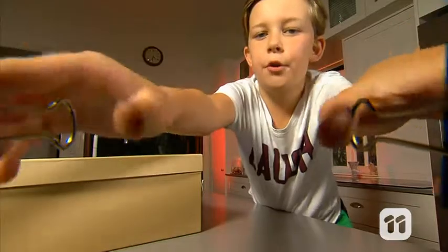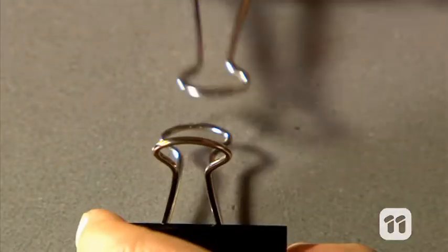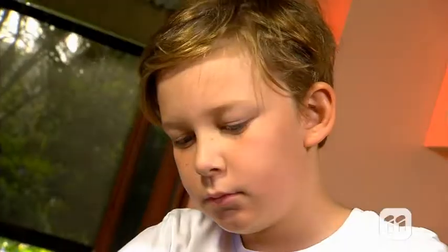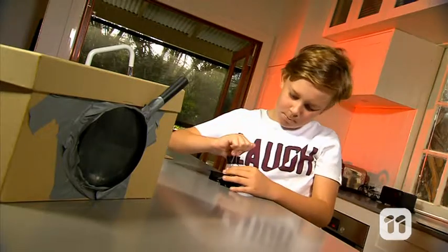You can tape the handle down too for extra support. Next, we can make a quick and easy stand for the phone using these clips. With two clips facing each other, lift one of the arms up. Then slide the other arms over the top to make a base, and put the third clip on top for the smartphone to rest on.